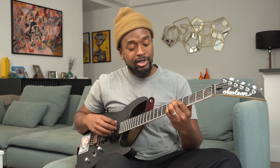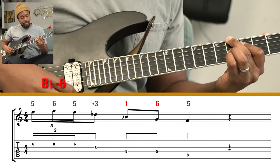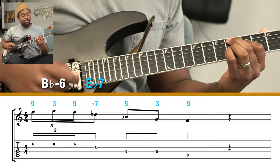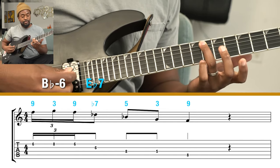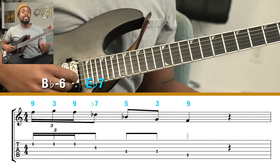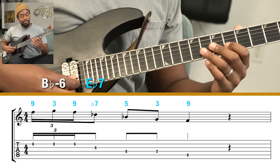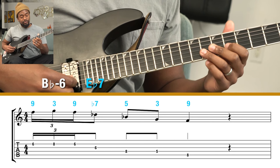When you come across a line like this in a transcription, in order to make it part of your vocabulary, I'd first recommend checking out some different chordal applications. It can fit over B-flat minor six, but it can also sound like it fits over E-flat seven — in that case you'd be playing an E-flat nine sort of sound, and that rhythmic decoration would happen between the ninth and the third of E-flat seven.